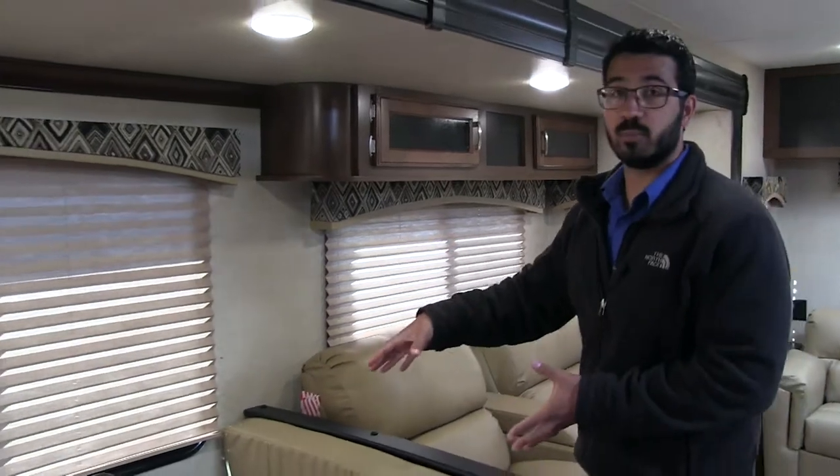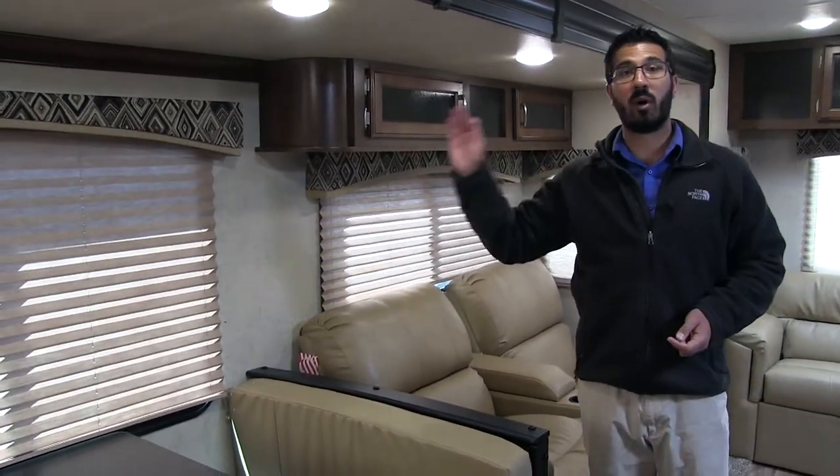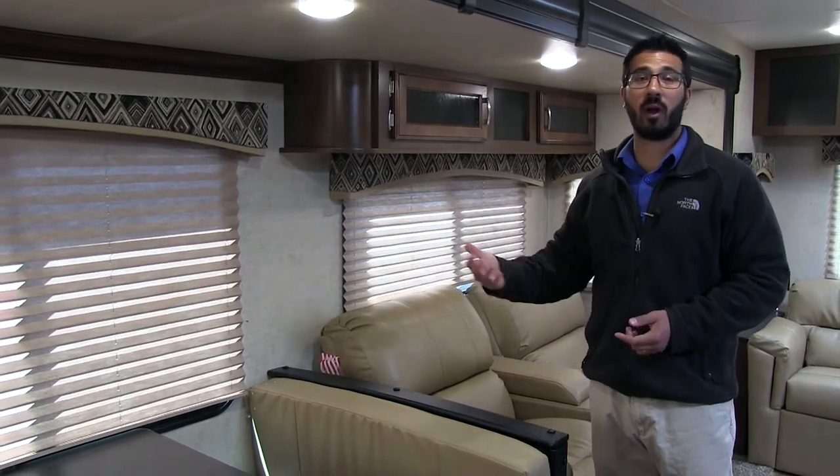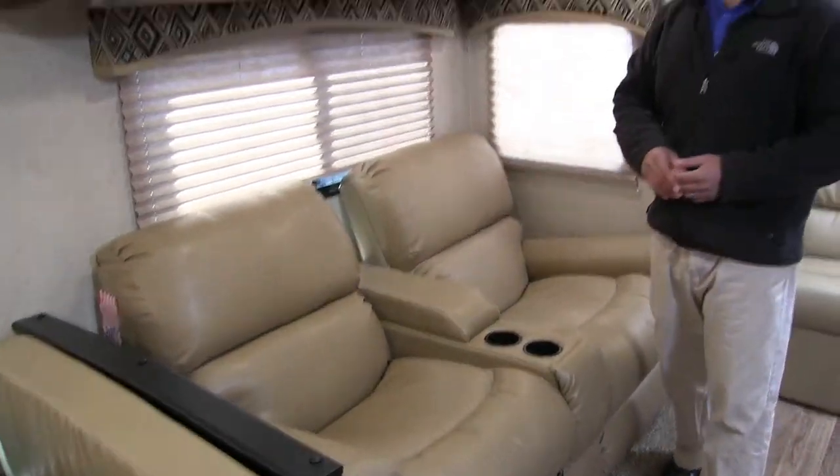Also allowing a great view to your campsite right here. I love when manufacturers are able to put the dinette on the campsite for exactly that reason. You can open this window up, you can see your campsite, see what's going on while you're enjoying your morning cup of coffee. The best seat in the house, in my opinion, is right here — you have the dual theater seating.